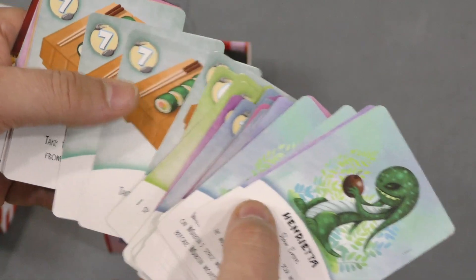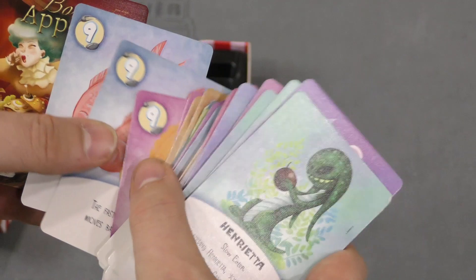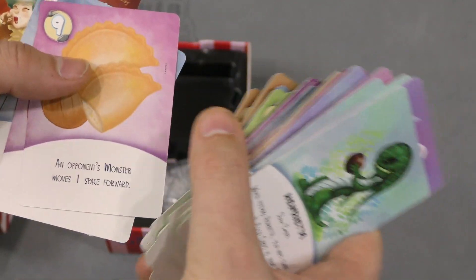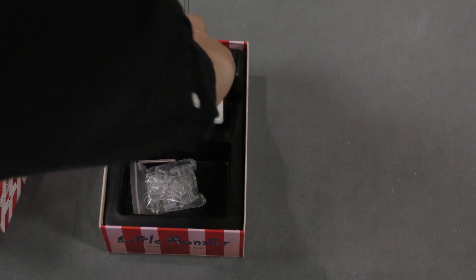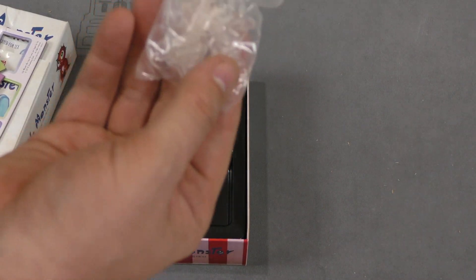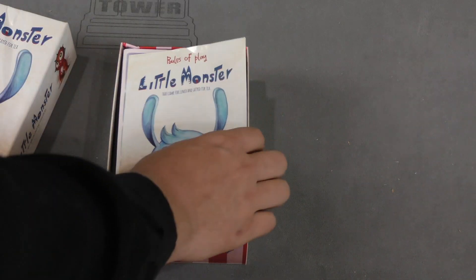Cheese, pizza, sushi — forget the monsters! That may be one of the characters in this game. Alrighty, that's cool. So this is from Strawberry Studios, just a deck of cards. We got some plastic stands for the different monsters that are in this game.